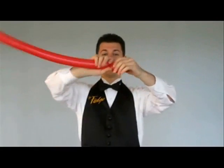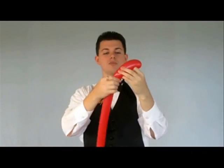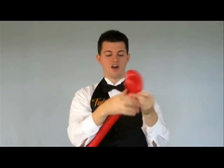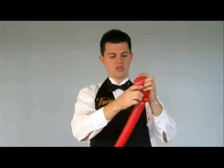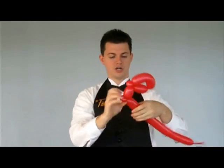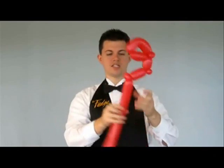The first thing with a lobster is to make its claws. So we make one bubble, then another bubble slightly larger, and follow that with an ear twist. That becomes our claw. Then we make another joint.